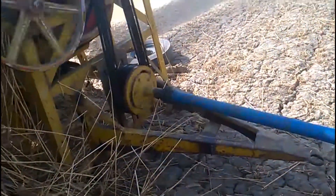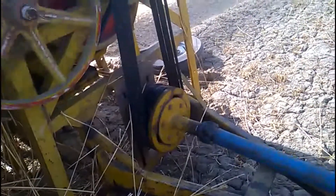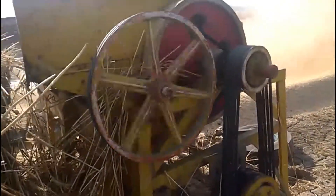The thresher is working. The trolley provides ease to the workers.